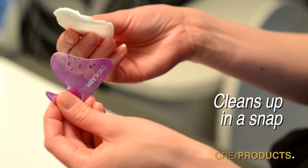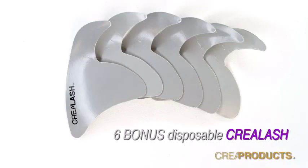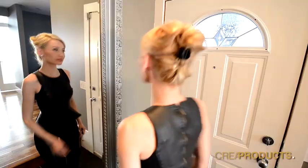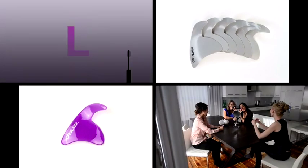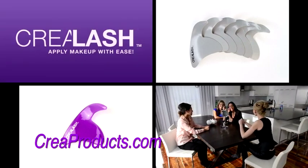Crea Lash cleans up in a snap and is reusable. Also included are six bonus disposable paper Crea Lashes for when you're on the go — it's so convenient you can take it anywhere. Apply makeup with ease with Crea Lash. Order now at creaproducts.com.